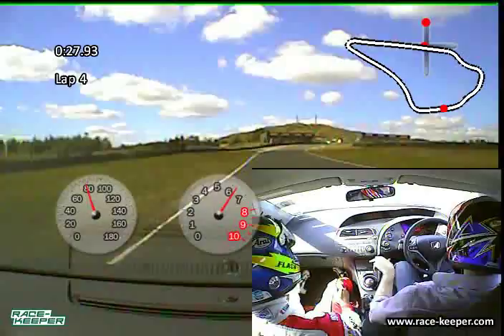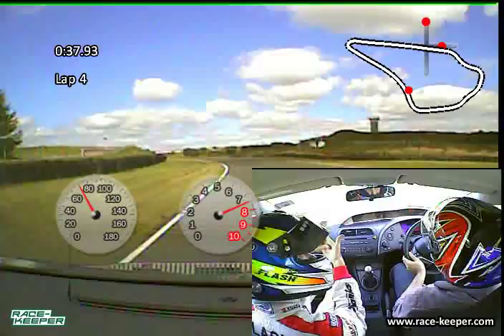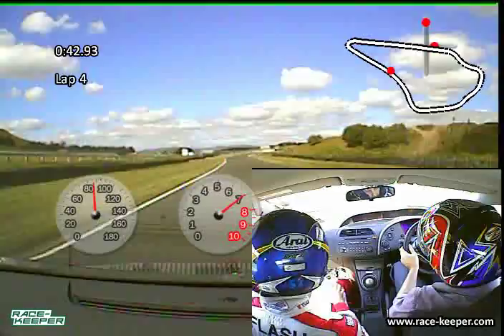Into fourth, dropping it down one, stay wide. Going to pick up a bit of understeer this time. We've just been turning a little bit early — hit the kerb too early, still asking too much of the car. But only a couple of feet in it, got away with it.